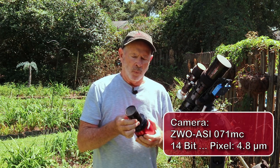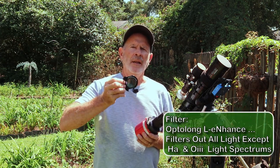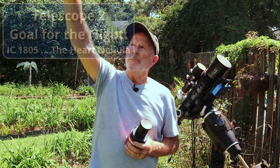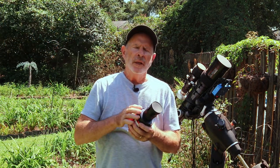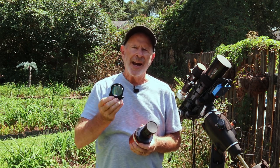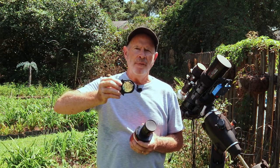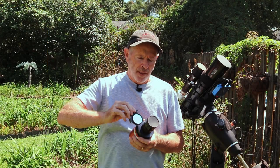With the ZWO 071 MC I have a filter in the filter wheel: the Optolong L-Enhance. This will filter out a lot of the stray light in the sky. The Heart Nebula is in that direction, and so is the city of Savannah, which gives off a lot of light pollution. The L-Enhance filter only allows through the hydrogen-alpha region and the OIII region of the spectrum — the dark greens into blue — which should give me good images of the Heart Nebula.